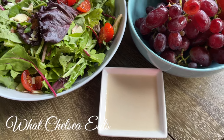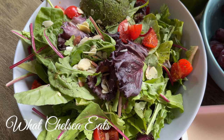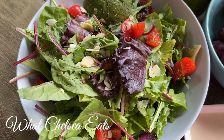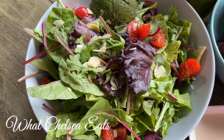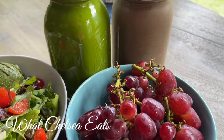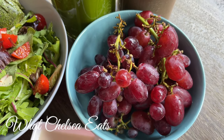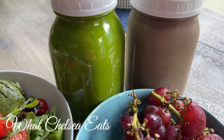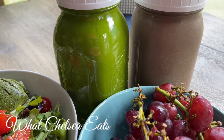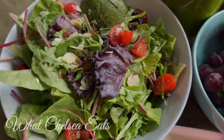I also washed some grapes to put in a bowl, but honestly, on this day, I didn't even eat the grapes because the salad, the juice, and the smoothie were too much food. I hope you liked this video. I really enjoy doing these talking videos so I can tell you why it's important to eat this food. If you like this video, please give it a thumbs up, share it with somebody, and don't forget to subscribe. Look down in the description box for everything you need from this video and some extra resources for your healing journey. If no one told you they love you today, Chelsea in North Carolina loves you very much. Take care.